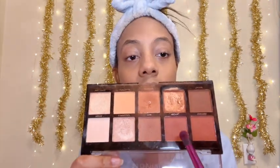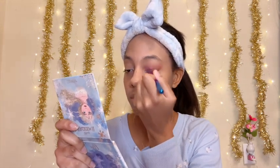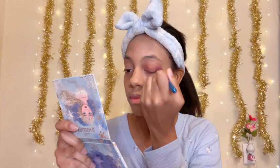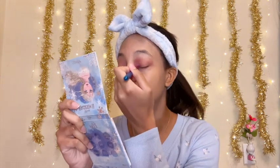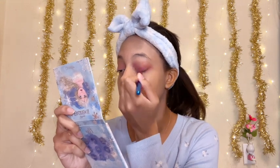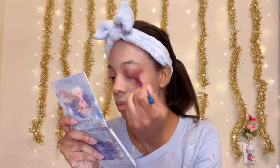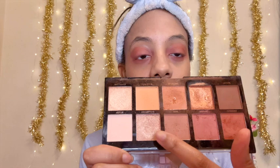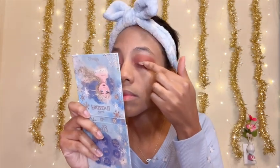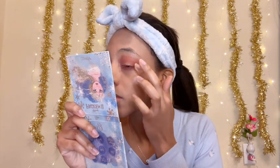Then I'm going to take two matte colors and just put that as the base eyeshadow on my eyes. Once I'm done with that, I'm going to make sure the crease and the under eye are done, and then I'm going to take a shimmer and put that on the lid and in the corners of my eyes.